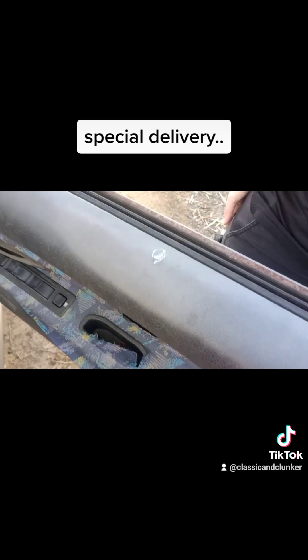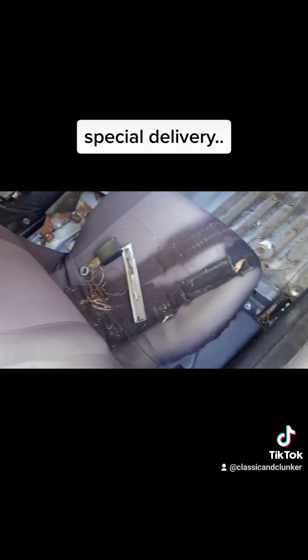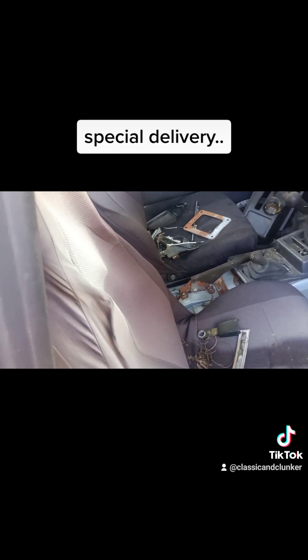Yeah, that's the arm there. The other question is what are the seats like, so I shall unmask them and hopefully they're decent.